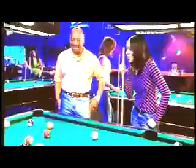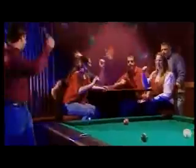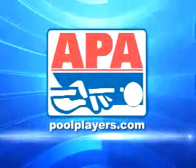If you're looking for a great way to have fun, meet new people, and play some pool, join an APA Pool League today. Visit us online at poolplayers.com.